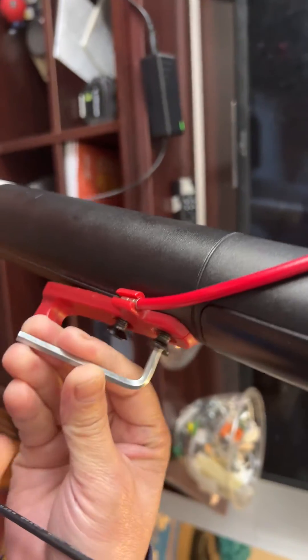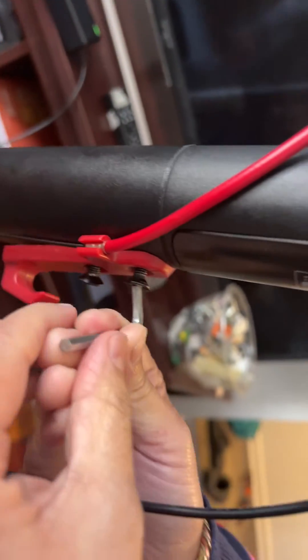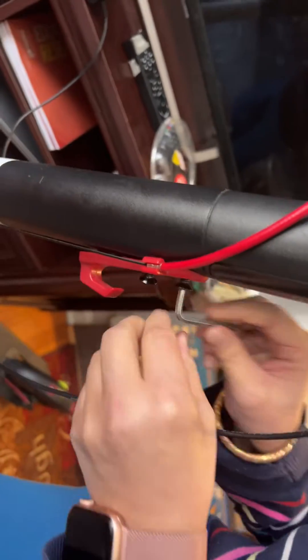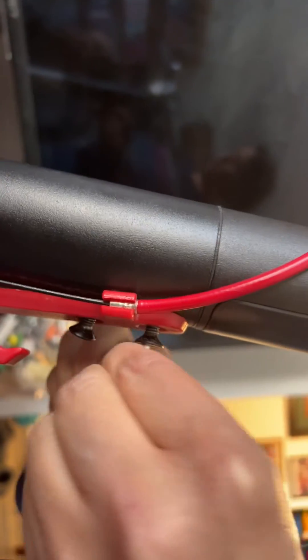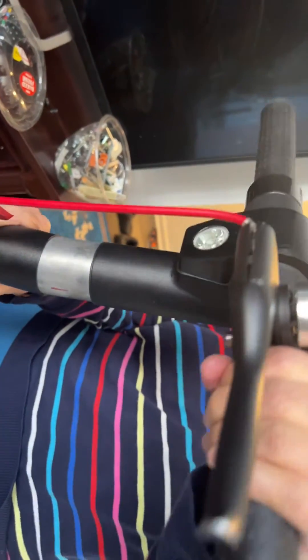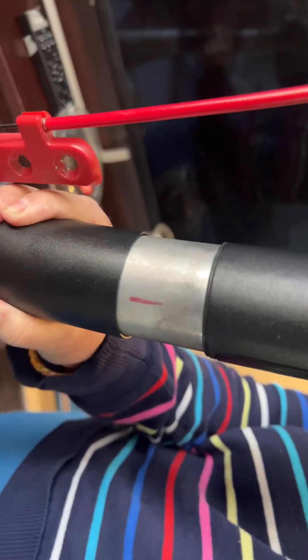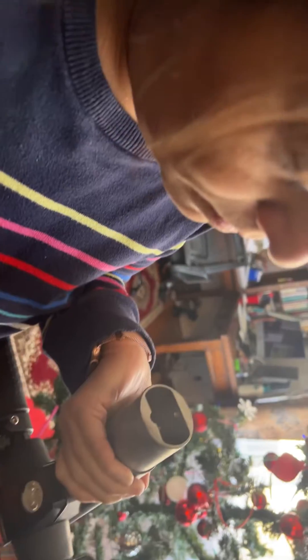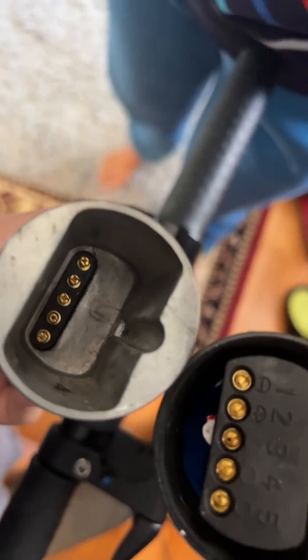The first thing — let's take out these two buttons using the allen wrench. Alright, hopefully it takes a minute or two. Now we have to twist around, stand it, and take it out right here. It's a strong one.